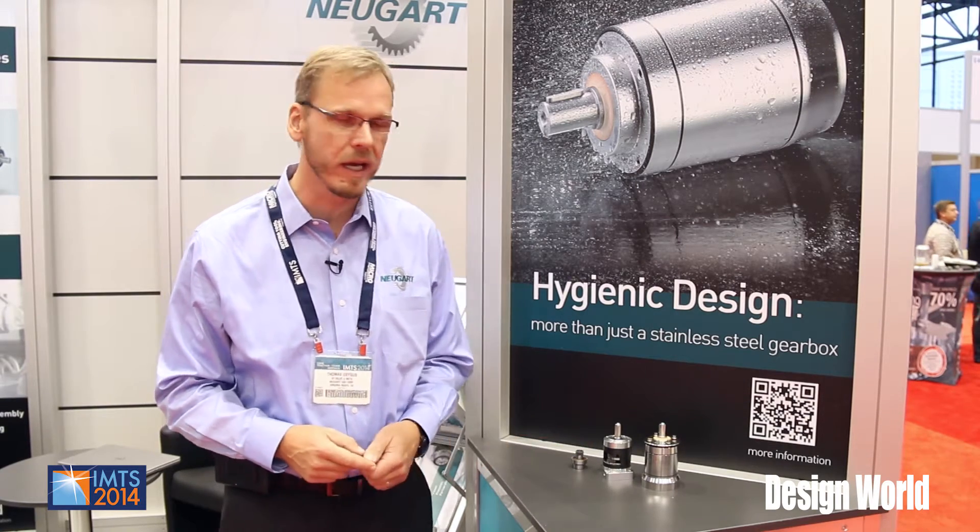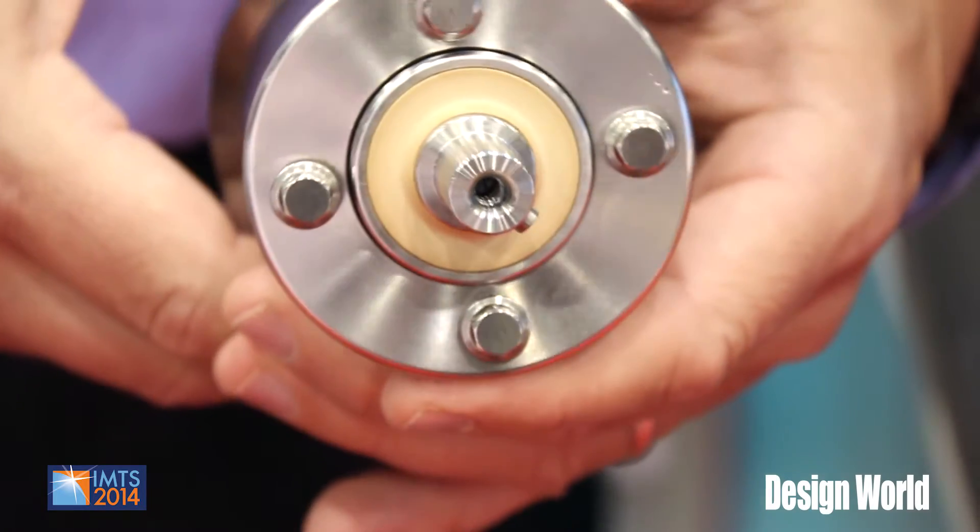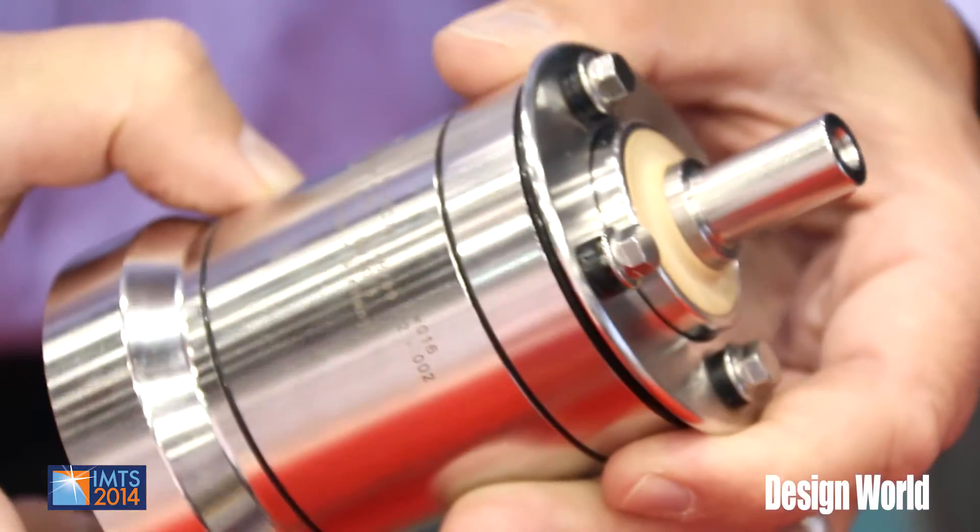I'm going to talk to you today about our newest product release, which is our HLAE stainless steel gearbox. It's graded IP 69K and meets the most stringent industry standards.